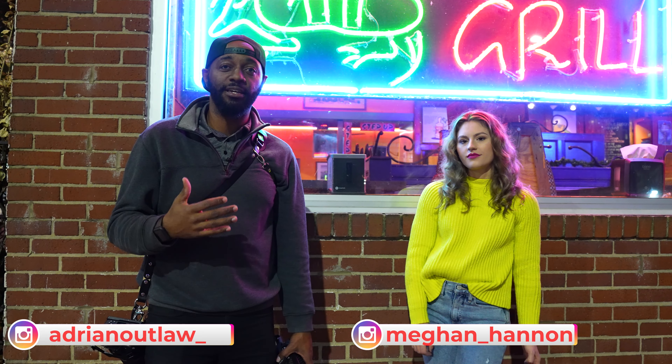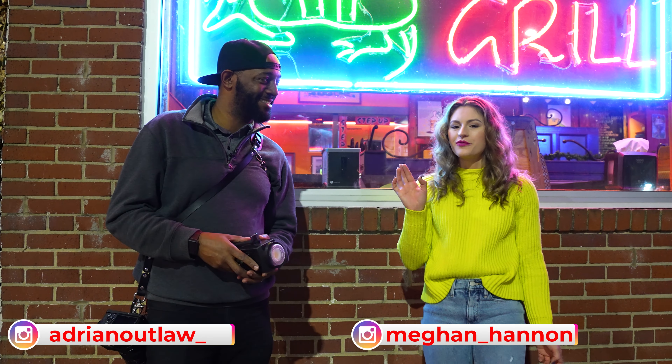I'm Adrian with AOJ Air Photography and we are here with a beautiful model, Megan. I'm Megan Hannon — you can find me at Megan underscore Hannon on Instagram.